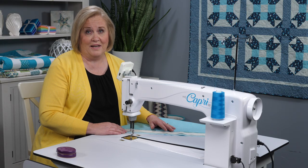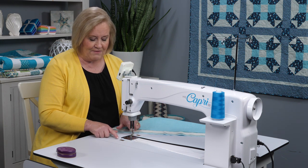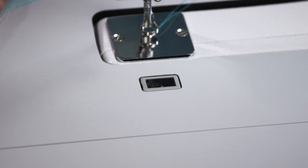Now let's talk about stitch regulation - that is the greatest thing with the Capri. We have the insight stitch regulation, with sensors on either side of the needle that sense the movement of the fabric.